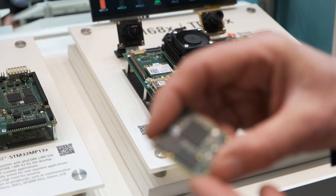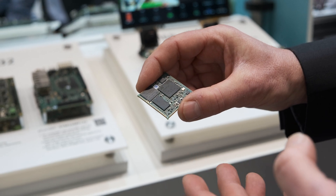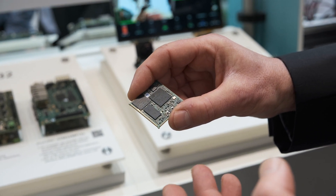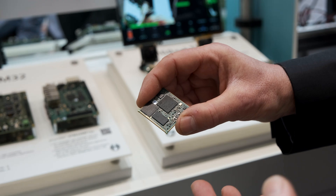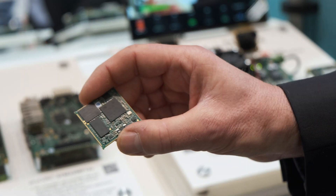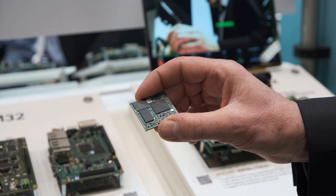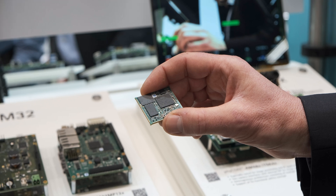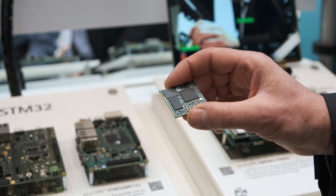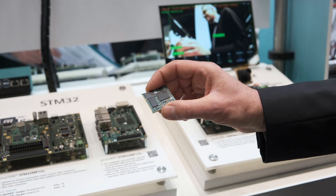We propose a UART interface, SPI interface, display port with 18-bit output, and also two CAN FD interfaces. It is completely interoperable with our other products like EMX6ULL and EMX9S3, with pin-to-pin compatibility.